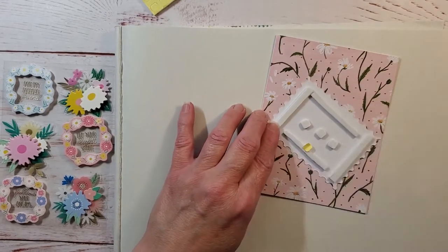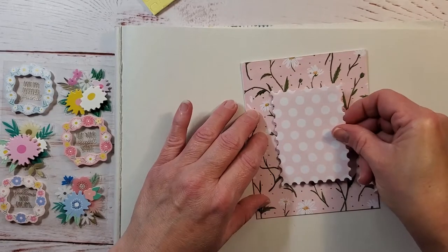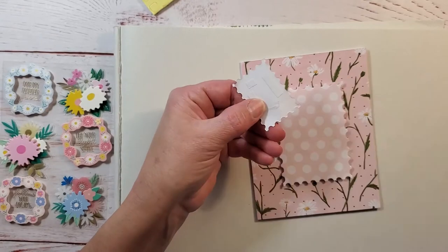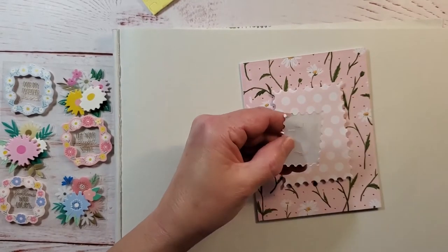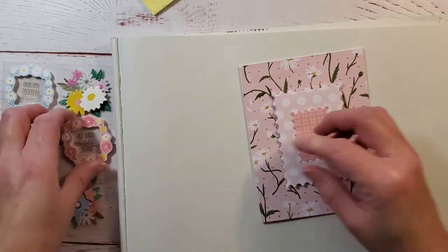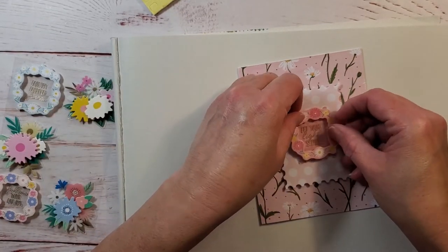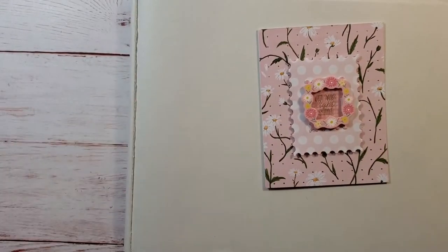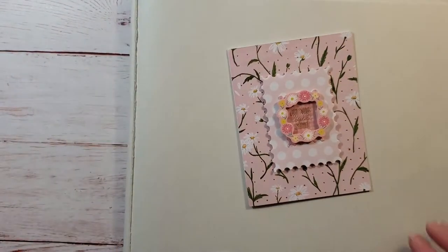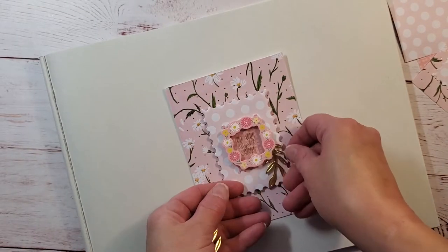I did put three little pop dots in the middle just to make sure that the sticker I'm going to put on here — since it does have some layers to it — doesn't sink in the middle. I wanted to give it a good foundation, so that's why I put those little dots there. Now it's got like two layers of dimension.